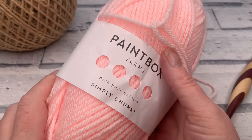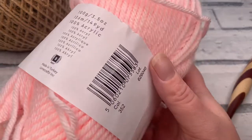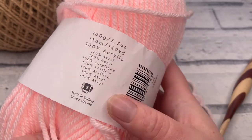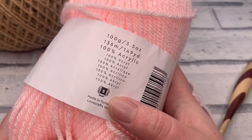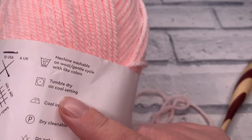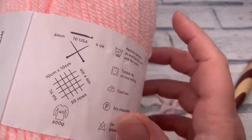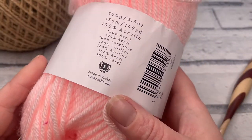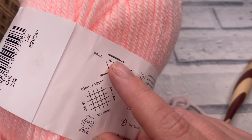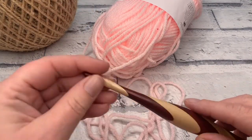The material I'm going to be using for this tutorial is Paintbox Yarn Simply Chunky, which is 100% acrylic. It's marked as a size 5 yarn. The reason I'm using this acrylic yarn is because it's so easy care — it's machine washable and can be tumble dried, however I wouldn't really recommend that on any handmade product. The recommended hook size is a 6mm crochet hook, and that is the size we're going to be using today.